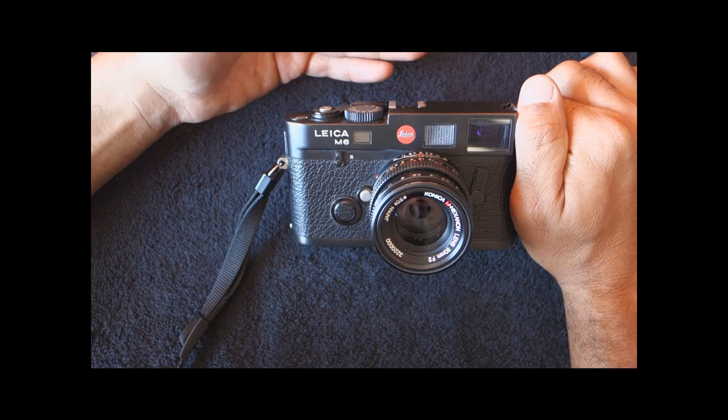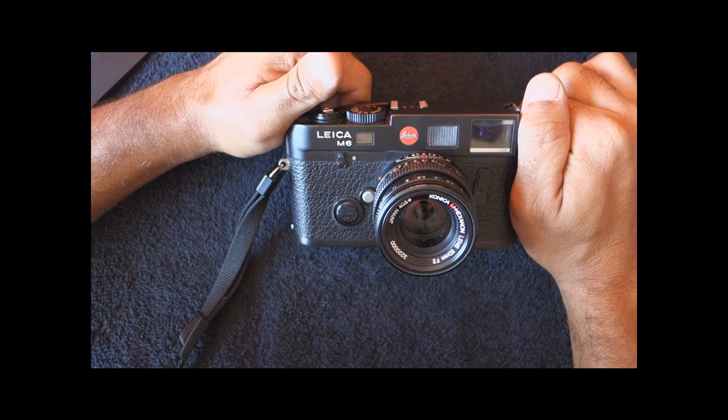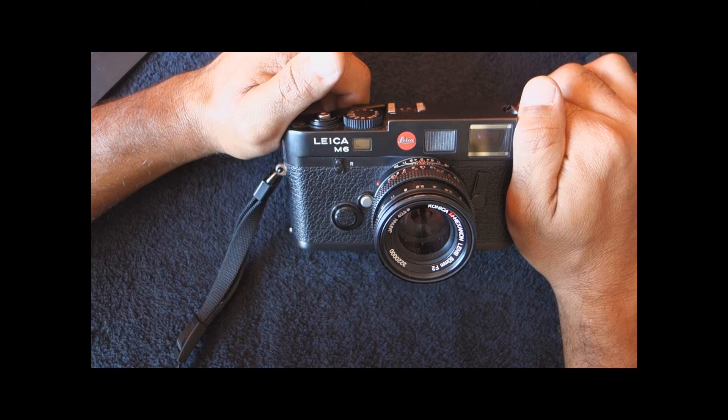I really enjoyed the magnificent viewfinder. I even started taking it to areas of my city where normally it's not advisable to take expensive gear. But nobody knows what a Leica is, so it's pretty safe. Perhaps if they saw a Canon or a Minolta or something like that, I would get mugged more easily.